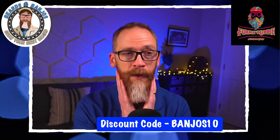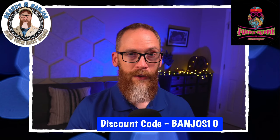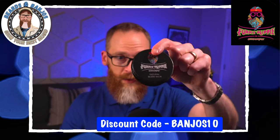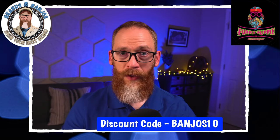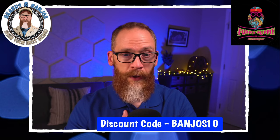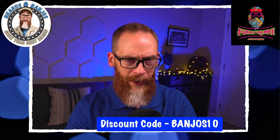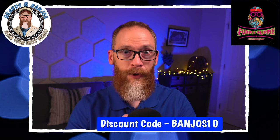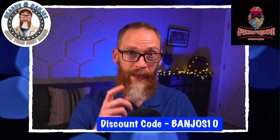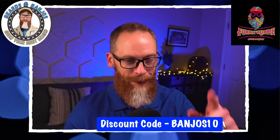Maybe once you're done wearing masks everywhere you'll be able to use more balms. Like I said, this is a great balm — straight down the middle, medium hold, does its job, and is surprisingly conditioning. Check out the Furry Hippie Beard Company, use code BANJOS10, tell the owner I sent you, and check out Old Man's Money — it's one of my favorite scents I've tried recently. Very unique, and I think a lot of you guys would dig it. As always, I appreciate you guys watching and we'll see you on the next video.